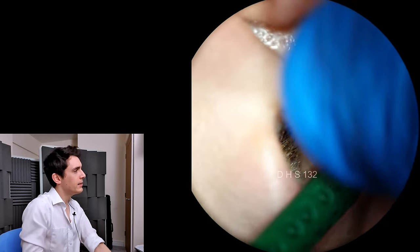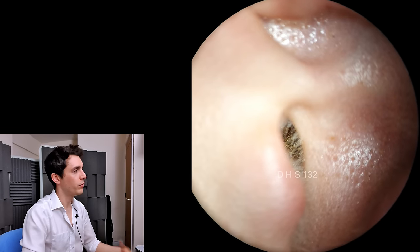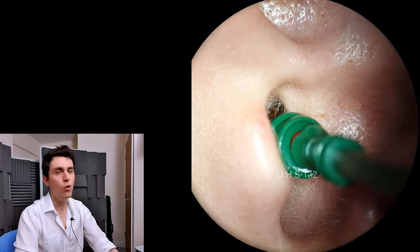We're going again, and these are two larges that I'm using. The green coloured ones are large, but they also make a medium, which is purple, and a small, which is blue.